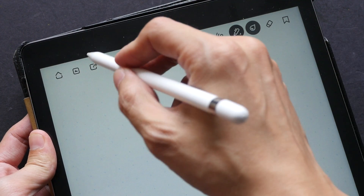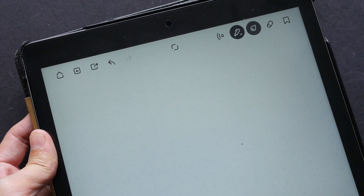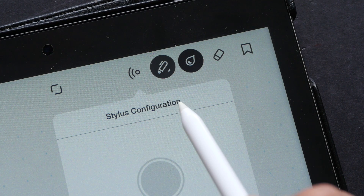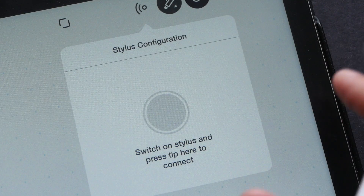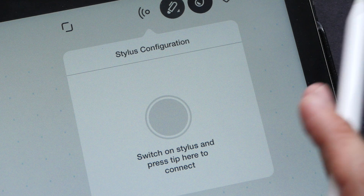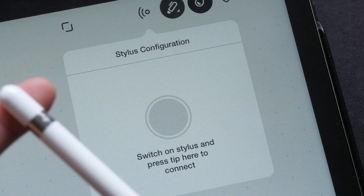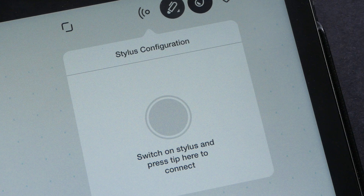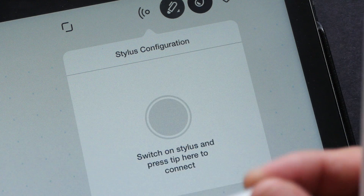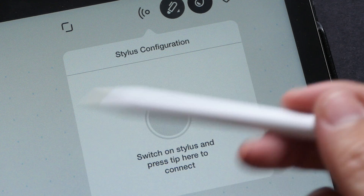This button in the middle lets you hide all other buttons, which is helpful when drawing close to the edge so the buttons don't interfere. The next button is a wireless signal button — when you click it, it shows stylus configuration. You can pair a Wacom digital stylus to get palm rejection and pressure sensitivity. If you use other brands like Adonit you won't get those features, but it's still usable. With the Apple Pencil you also get palm rejection and pressure sensitivity.